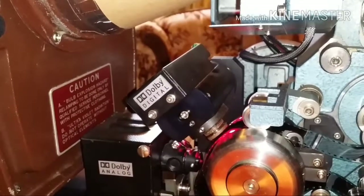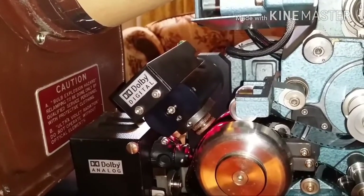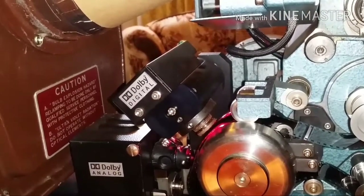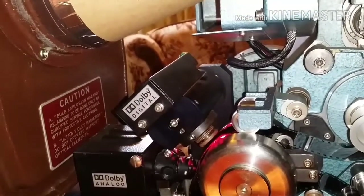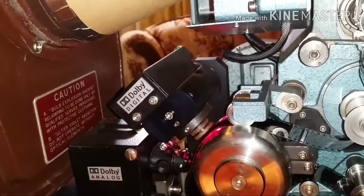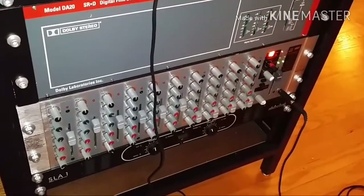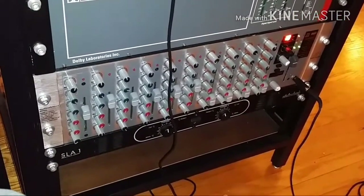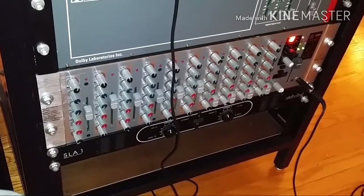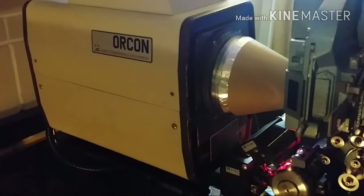This is six-channel audio: front center, left and right, rear left and right, and then a subwoofer — six channels total. I've got it mixed down through a multi-input mixer board, so I'm taking the six channels and mixing them down into left and right stereo.